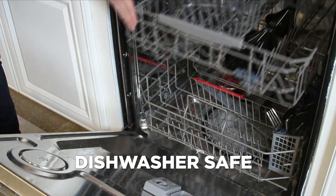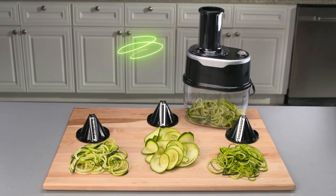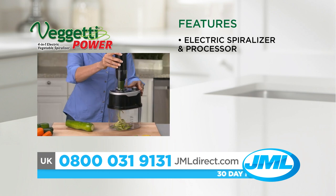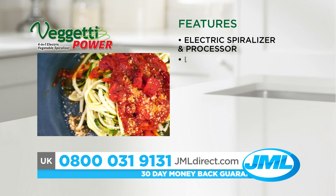It's dishwasher safe. Now transform your vegetables in seconds to healthy gourmet meals with Veggetti Power. The Veggetti Power is an amazing electric vegetable spiralizer and processor, making meal prep fun, quick and easy.